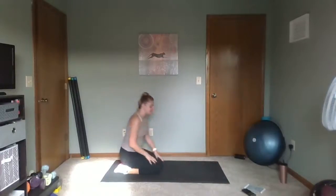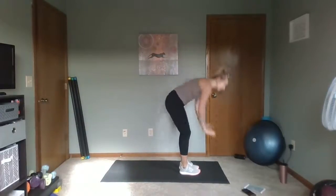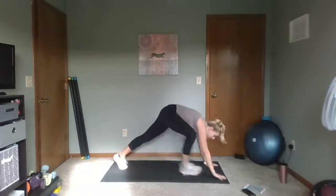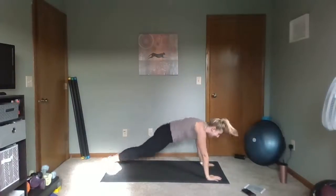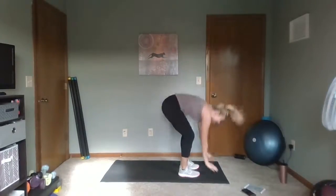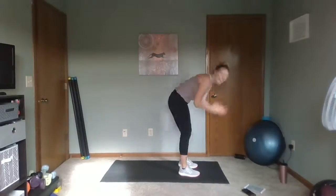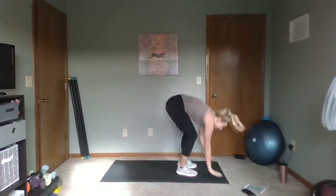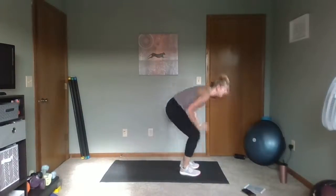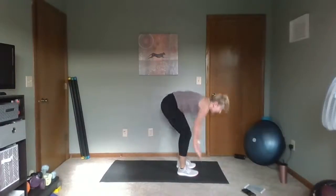Quick stretch. Next we're going to do pilgrim pop-ups. Starting standing — here's the move: come down, step those feet back, step them up, and then pop up. Pilgrim pop-ups. Down, up, pop up — you got it. 30 seconds here with our pilgrim pop-ups. Keep it going. We come down and then we bring it up — pop up. Two, one. Rest. Nice job.